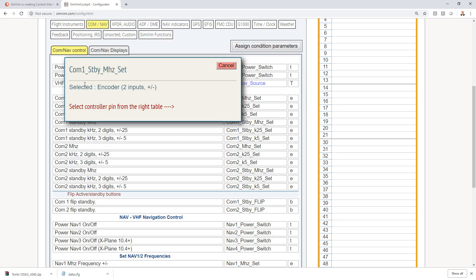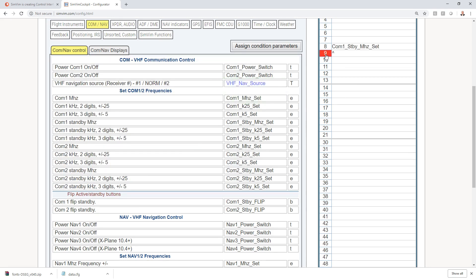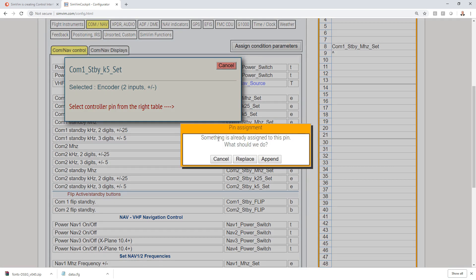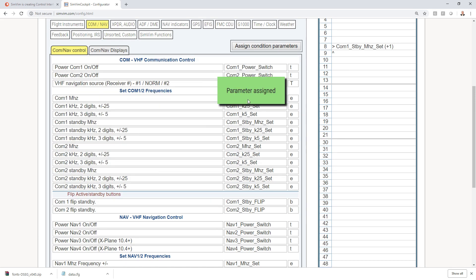The first thing we want to do is assign Communication 1 Standby Megahertz. We select this and a notification pops up — it needs two pins for the encoder to work. It asks us to set the main controller pin from the table, so I'm going to select pin 8. It asks about encoder type, but like we reviewed, that option isn't available yet — it will be in the next version. So we go with Encoder Done, and pin 9 was automatically paired since it needs two pins. Now for kilohertz standby with three digits by fives, we select the same pin 8 and choose Append. Now both megahertz and kilohertz are assigned to the same pins.